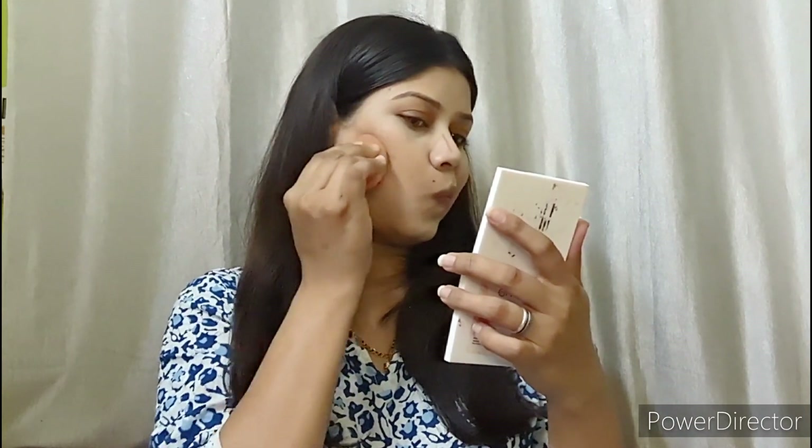I will blend it well. Next, I will contour my face. This is a wedding guest look, so the makeup should look presentable and polished. I used a palette to contour my face. After that, I used blush and applied it with a very good, affordable brush.